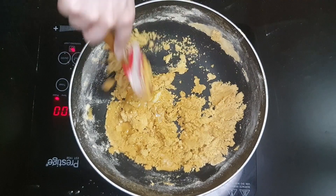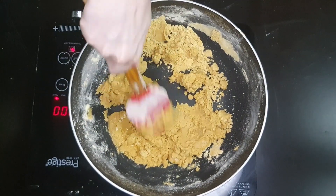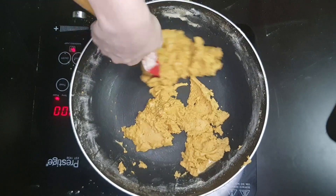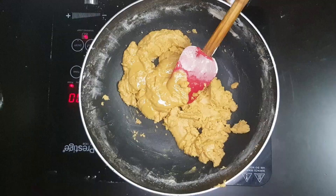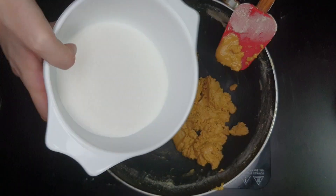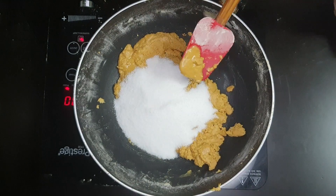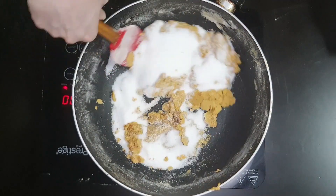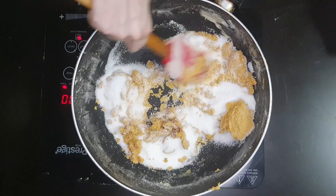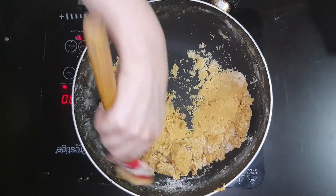Keep pressing it and keep combining. See that technique that I'm doing? Next, add one and a quarter cup of white sugar. It's really up to you how much sweetness you want, but I think this is just right. Mix it in and combine it — see how I'm mixing it. It's really important to keep pressing it as well, because that will help you combine it.